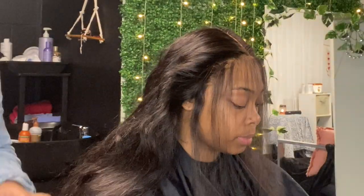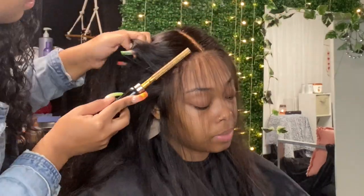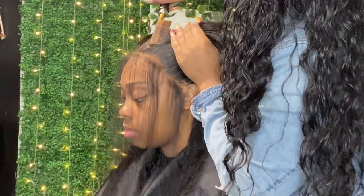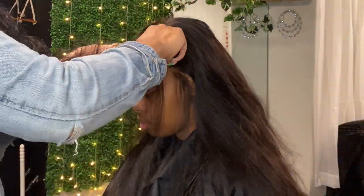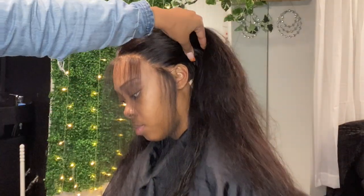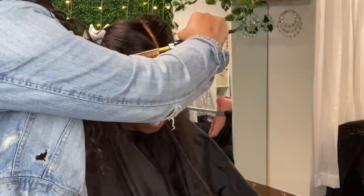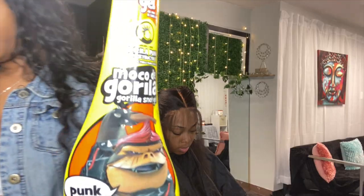Now I'm going to take my hot comb and hot comb everything behind the edges I just pulled out, because we want to get this part as flat as possible. That is the key to this install. I'm also passing the hot comb through the little edges I parted out, because that's going to help it lay flat and help you mold it better. Try it out next time you're laying the front — you're going to fall in love.